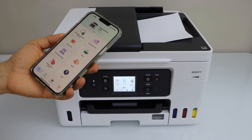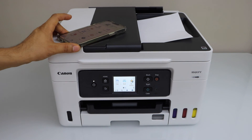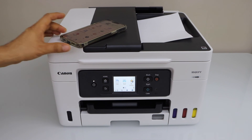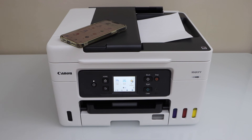If you want you can save it or share it. If you want to print anything, just select any document and send a print command. That's the Wi-Fi setup of this printer and we can start using it for wireless printing and scanning using any device. Thanks for watching.